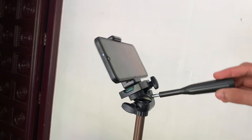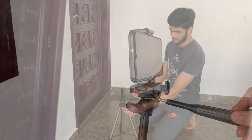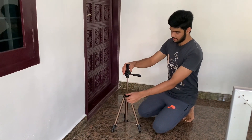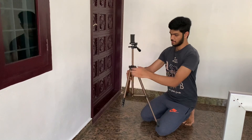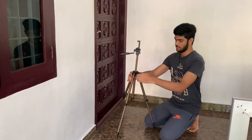This is a 3-step tripod. The minimum height is 16 inches. The second step is 22 inches, and the third clip step reaches 30 inches.